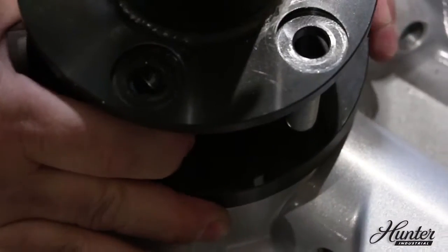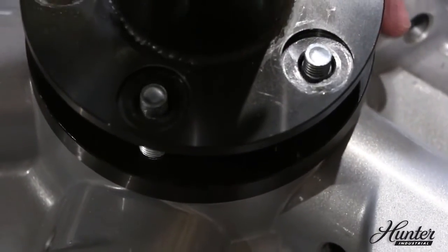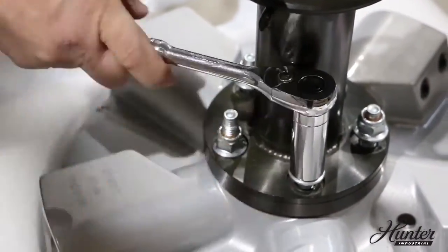Feed the studs through the downrod flange while pulling the excess wire and cable through the top of the downrod, then secure with the nylon lock nuts. Be careful not to pinch the cable between the motor and the downrod flange.